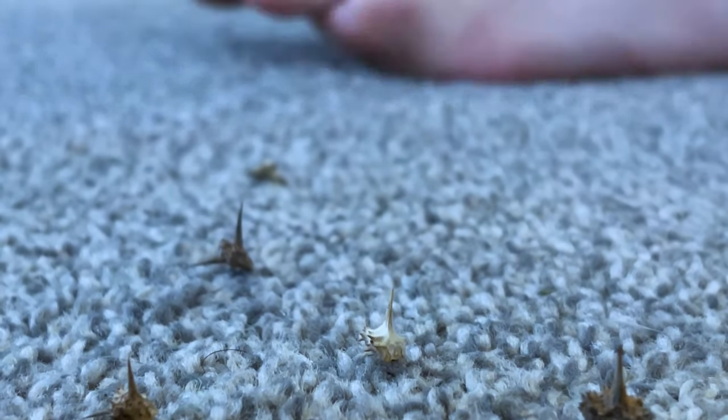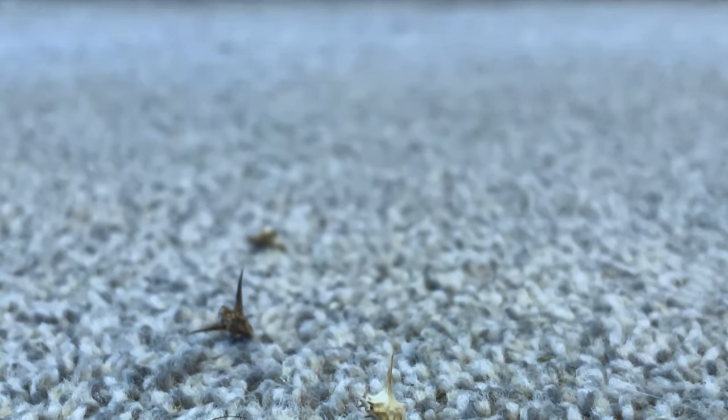I would get up in the middle of the night and step on one of these things and it hurt. I knew that I had to come up with a solution for this problem.